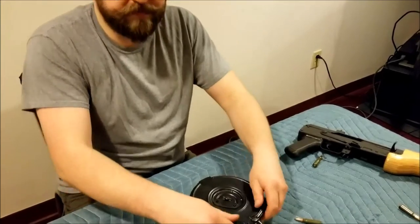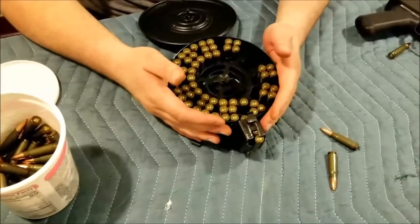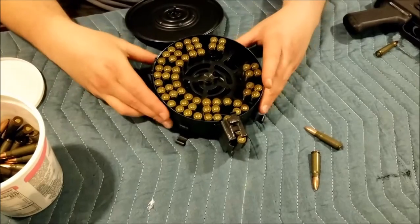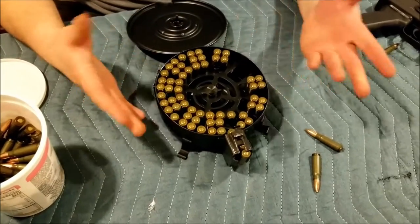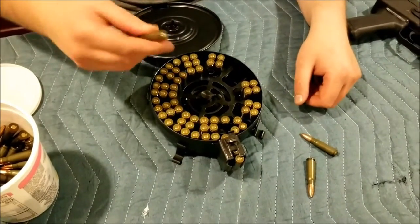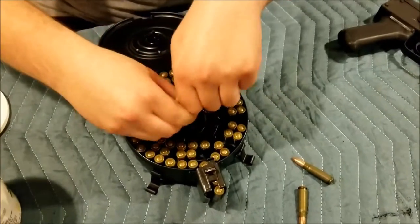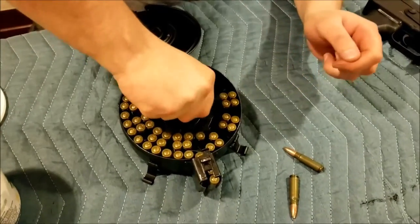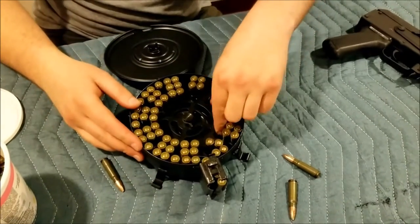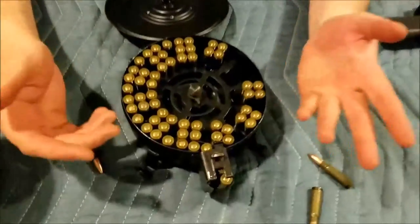If you need to load more rounds, or if you're going to stop using it or put it away, you're probably going to want to release the tension on the spring. The way to do that — press down on this button, which is actually really difficult to do. Press down on that and it will release all the tension, and now the follower will move freely. It won't move completely freely because it has all these bullets in it, but that's all you really need to do.